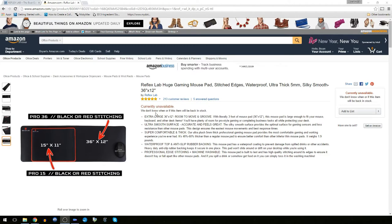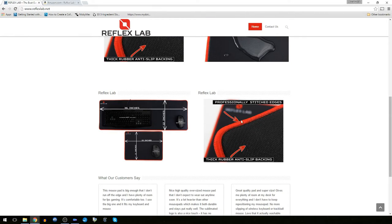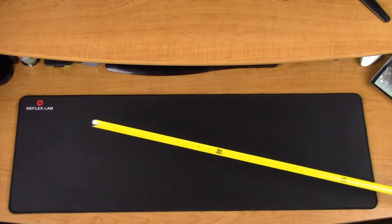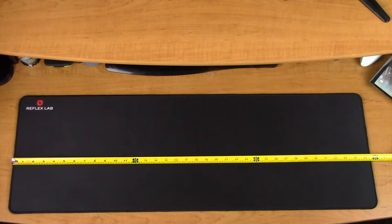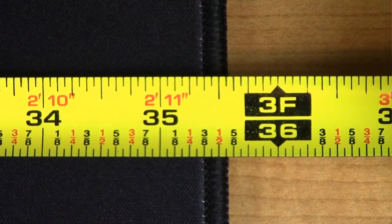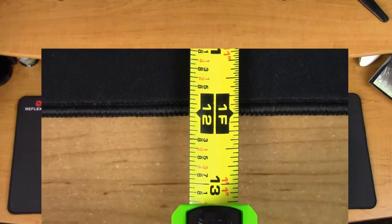Unfortunately, as of the making of this video, they are currently sold out of these on Amazon. But if I pop over to Reflex Lab's website, they have some nice close-up shots of the red stitching. I actually do have one of these mouse pads in hand, and as you can see, I got the all-black one, as it matches my setup better. When taking a tape measure to it, I found that my mouse mat was actually just a little bit shy of 36 inches — about 35 and a half inches, or really 35 and 9/16ths. But the advertised depth of 12 inches was right on.